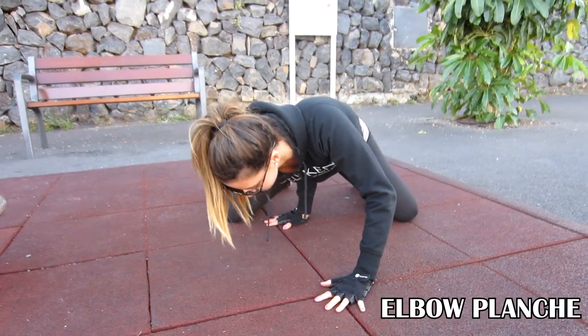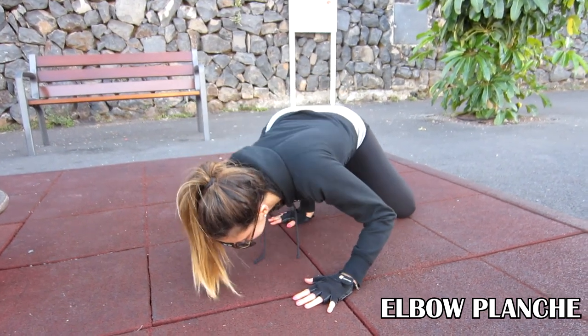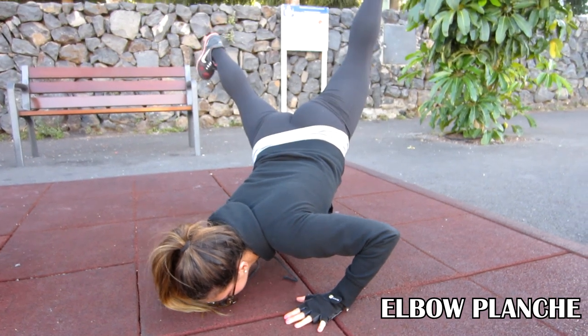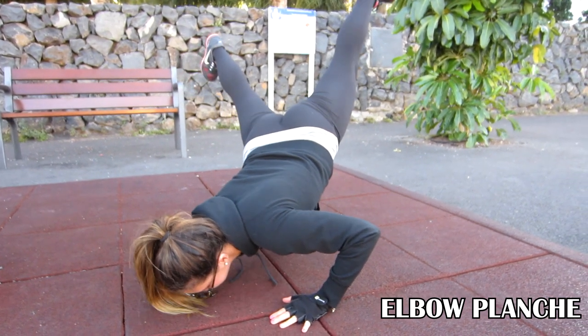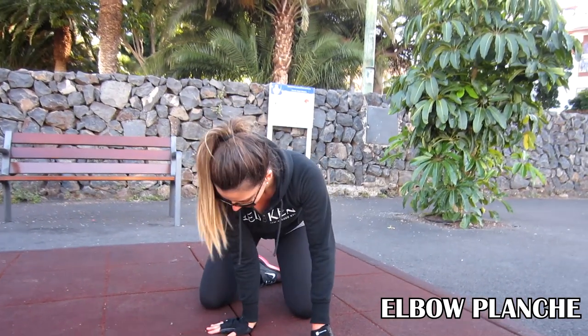Now let's see the elbow planche. The trick here is to put your elbow in your waist, just near the navel, then you open your legs and move your weight forward. Take a look at the hands position.